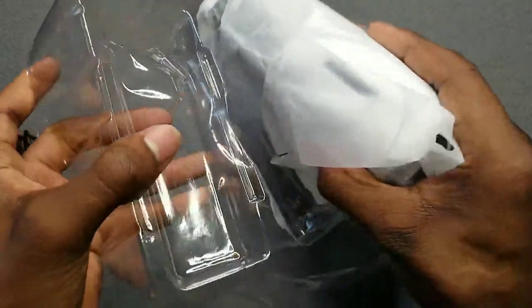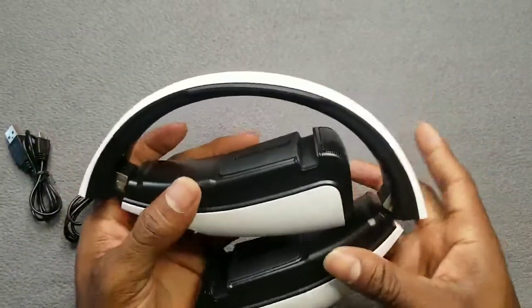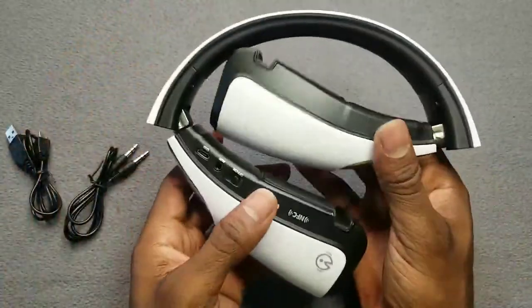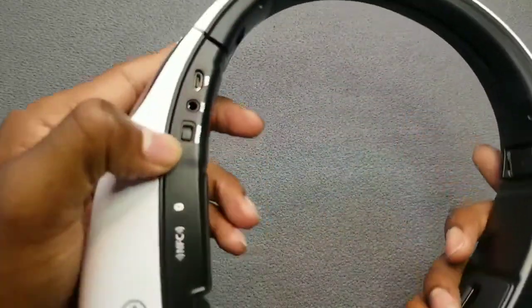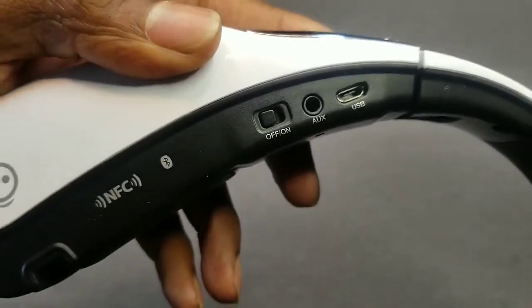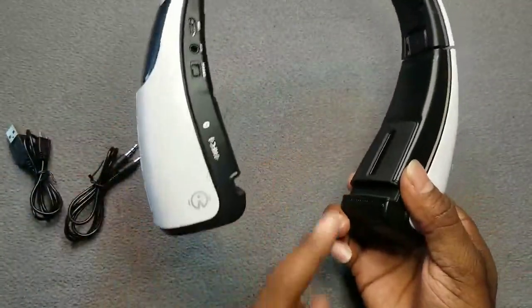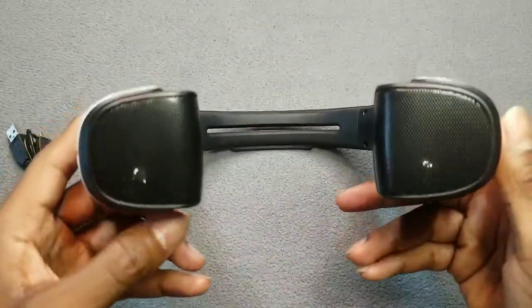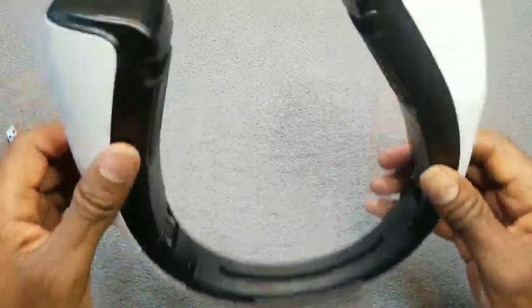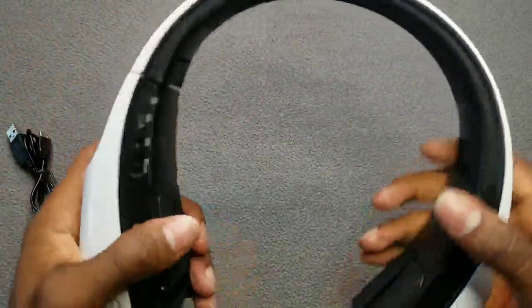Here it is, ladies and gentlemen — the Cohen iStage Bluetooth wireless speaker. This bad boy does have some weight to it — it is heavy. You've got your on/off button switch, your auxiliary-in, your USB port, and NFC pairing on the side. And here is where you got your holder for your phone or tablet. You can extend it out to your size.